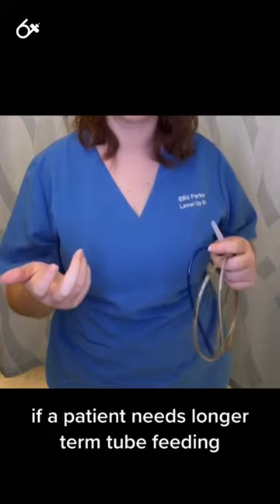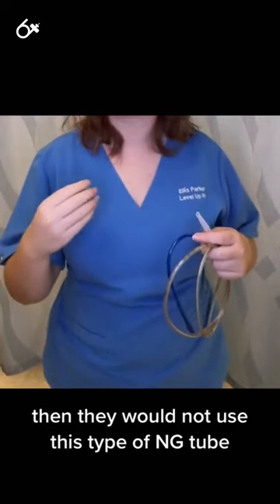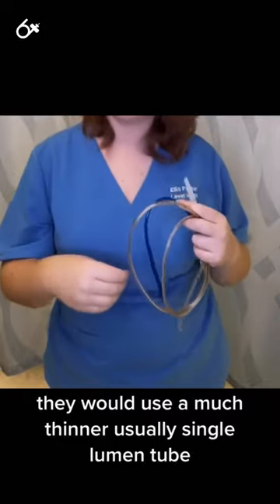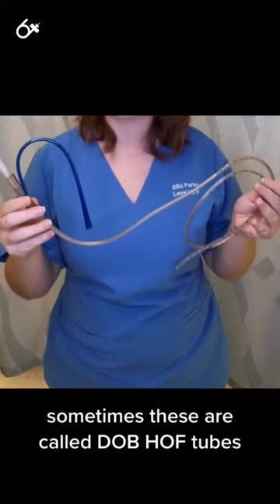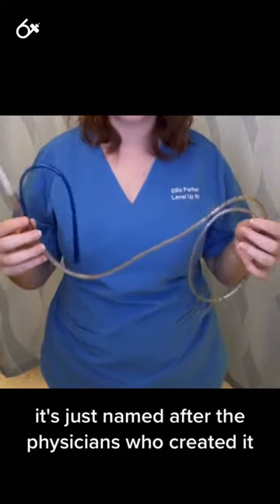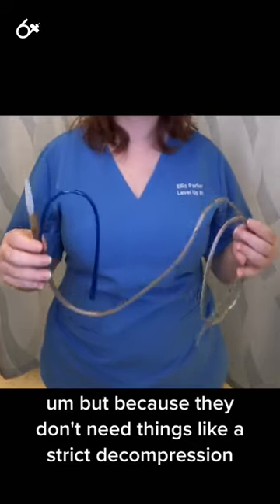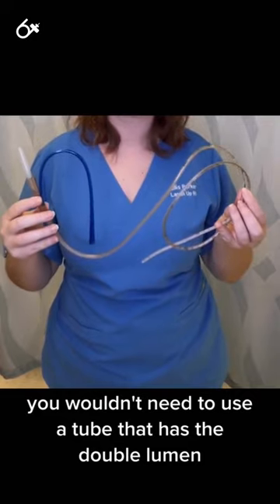If a patient needs longer-term tube feeding, they would not use this type of NG tube. They would use a much thinner, usually single-lumen tube. Sometimes these are called Dobhof tubes, named after the physicians who created them. Because they don't need things like gastric decompression, you wouldn't need to use a tube that has the double lumen.